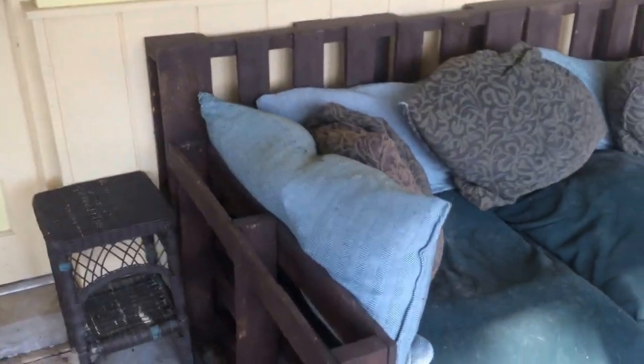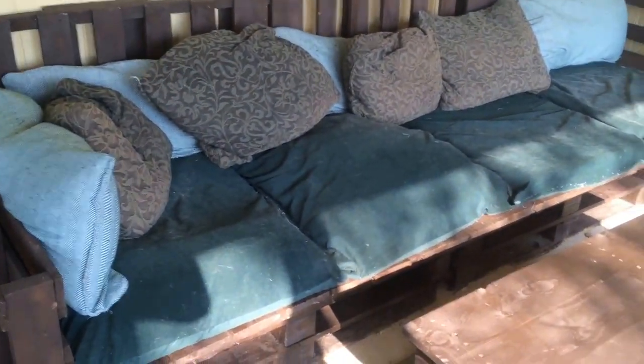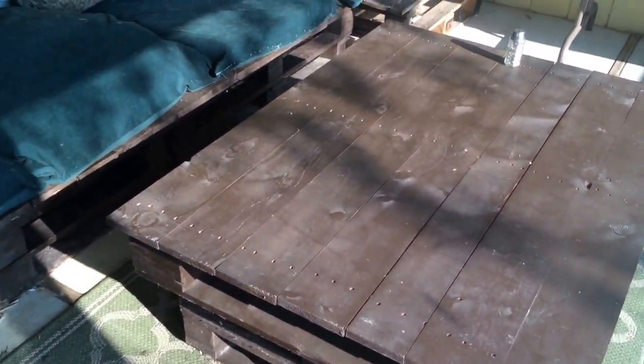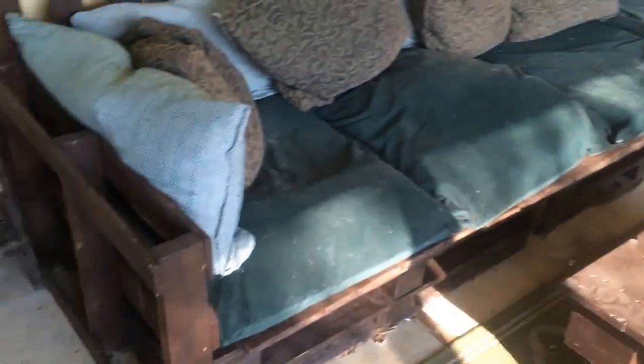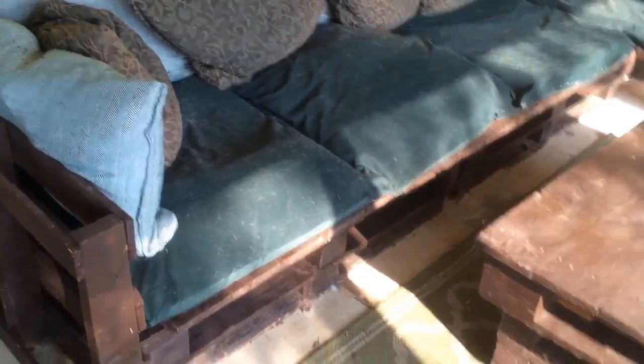It's getting pulled apart a bit, but there it is — our couch and our really big table. It looks really good for having people over and stuff like that.